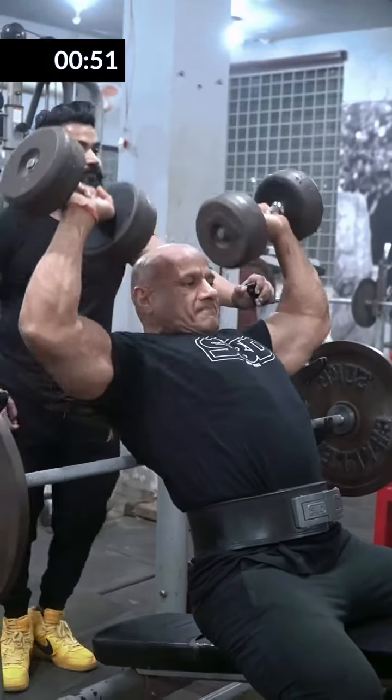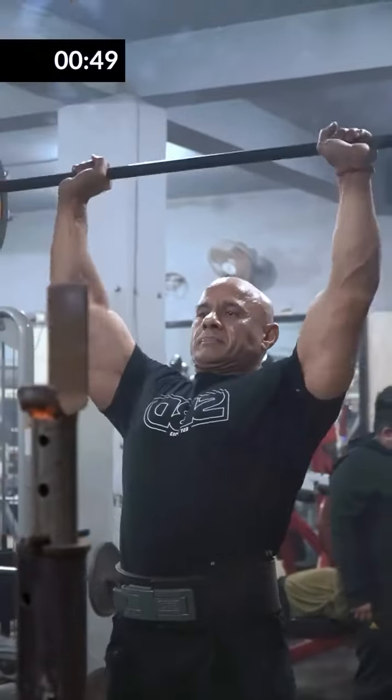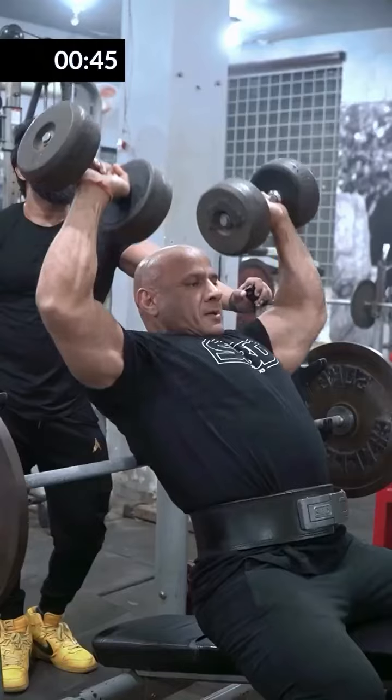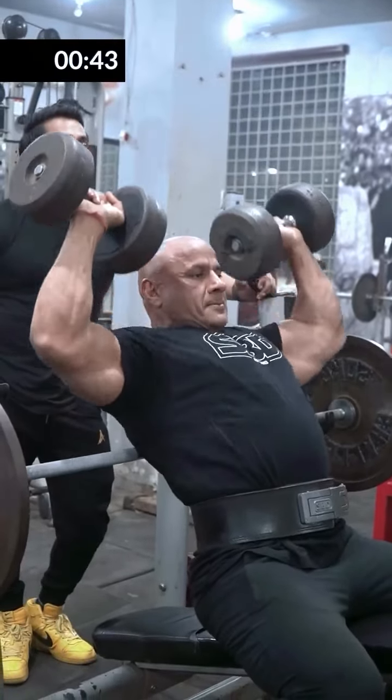Overhead presses — dumbbells and barbells. You can also do front or rear delt if your flexibility is good, and this will affect your overall delt. But the side delt will have a lot of impact if you press the dumbbells.